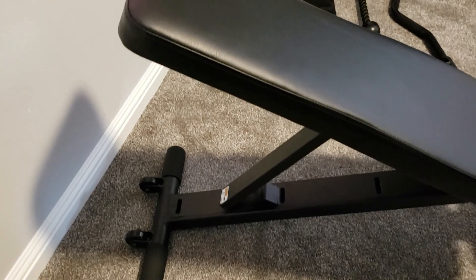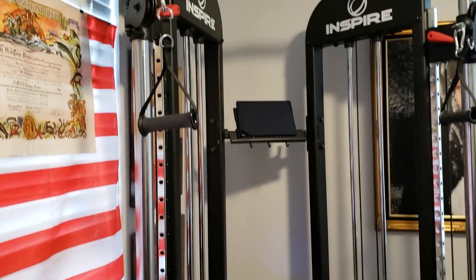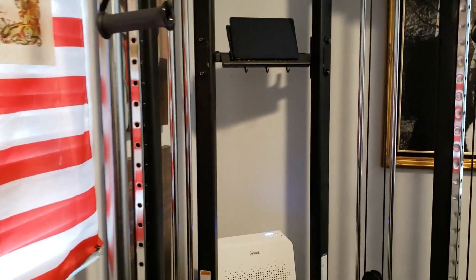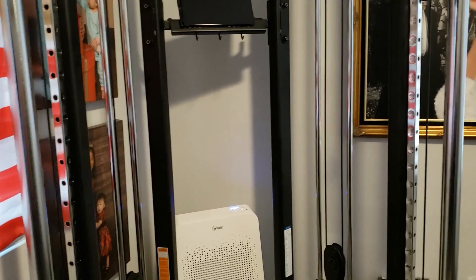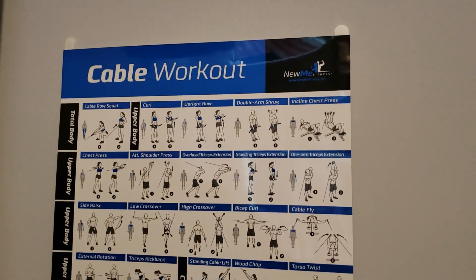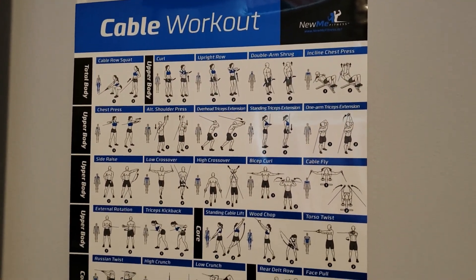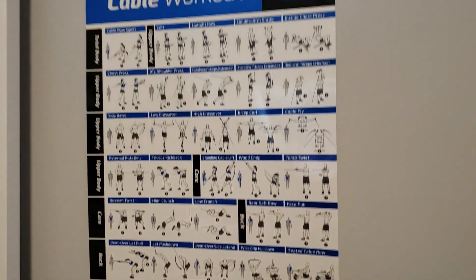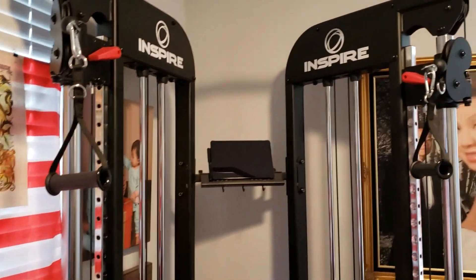It comes with this folding adjustable bench, which is very sturdy and very well built — in fact the whole system is very well built; the quality is there. I also bought this workout chart from Amazon and I'll provide purchase links for all the extra items.